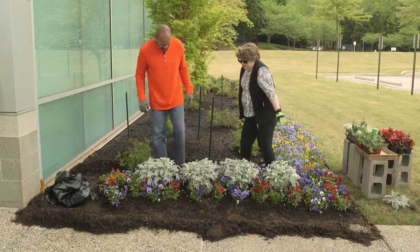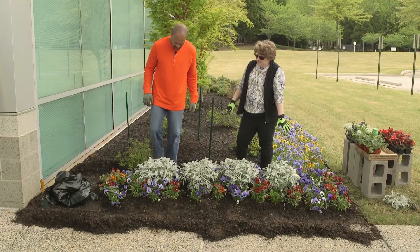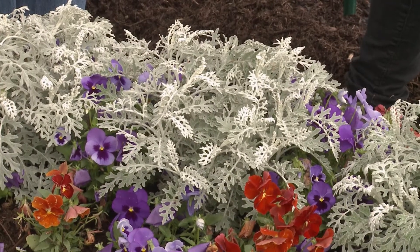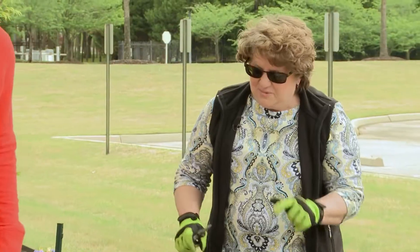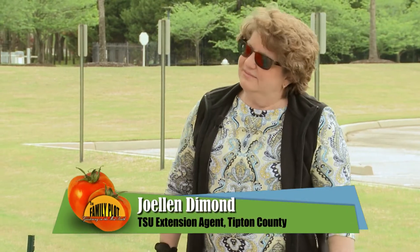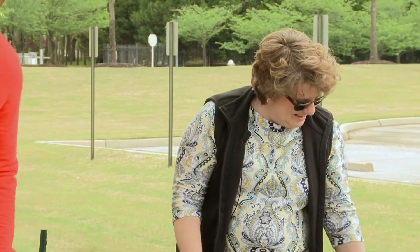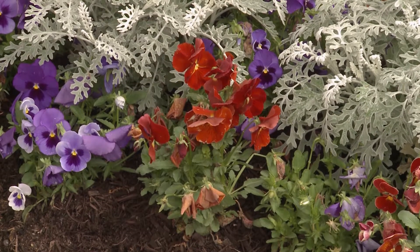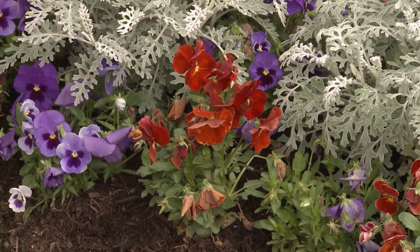These will last all summer long, so we don't have to spend extra money buying flowers for this area. But we'll add to it with some interesting flowers. First, we've got to get rid of the pansies. They look great, don't they? But usually when things look great, it's the time of year we have to change them out so something else will look great.